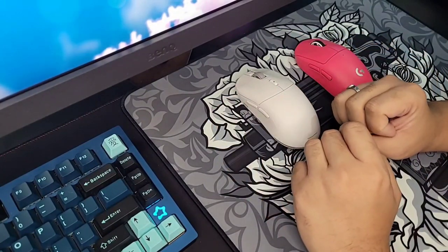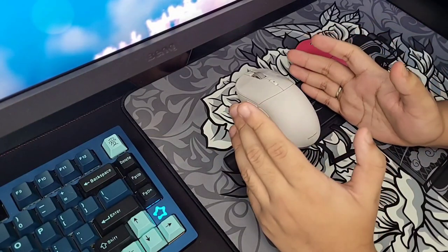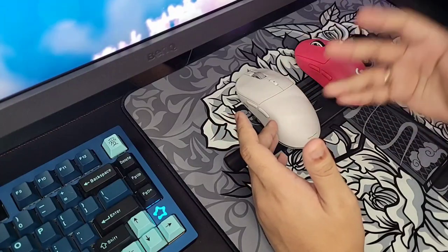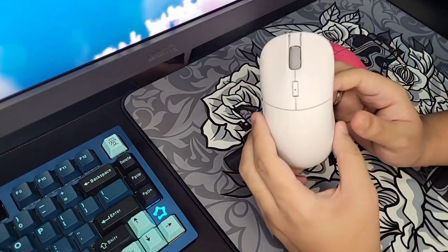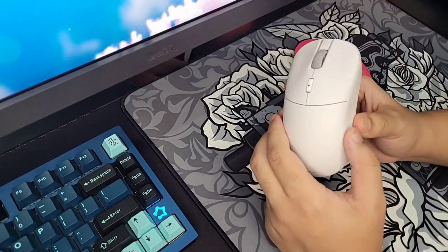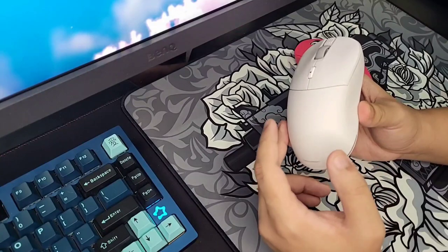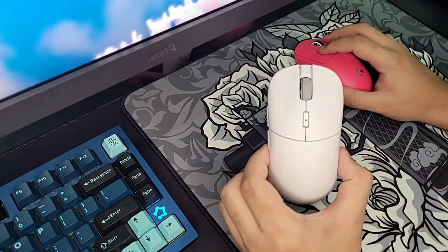All those minor flaws I found on the original Pulse have been fixed on the Pulse Elite, and they even added more features on top of that. So it's a really good gaming mouse now. That's the TL;DR — if you think it's worth buying, I say yeah. For $198, there's barely anything to complain about, until we get to the sensor, which we'll talk about later.